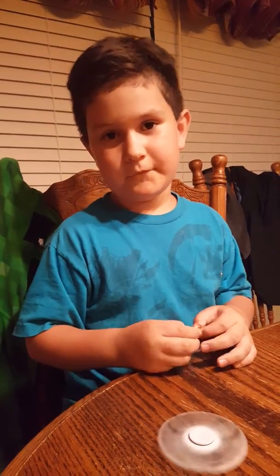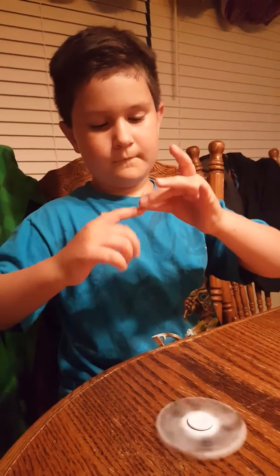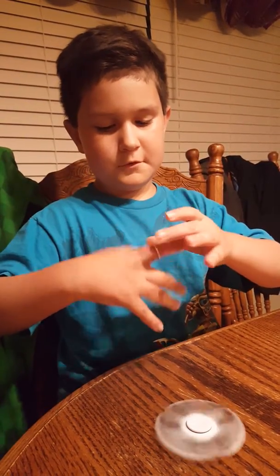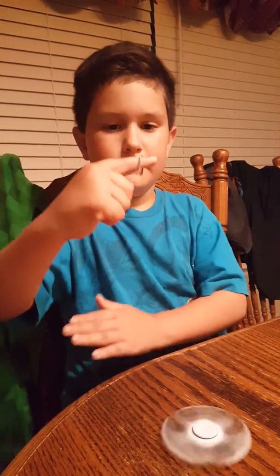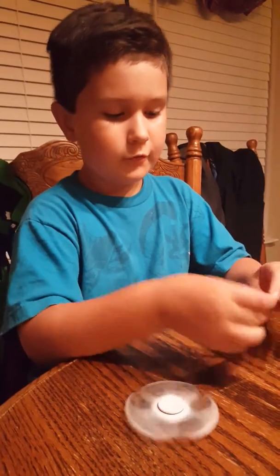Can you do it one more time? Yes, I'm going to do one more time. Still in here, and then boom, there it is again. So I'm going to teach you how to do this.